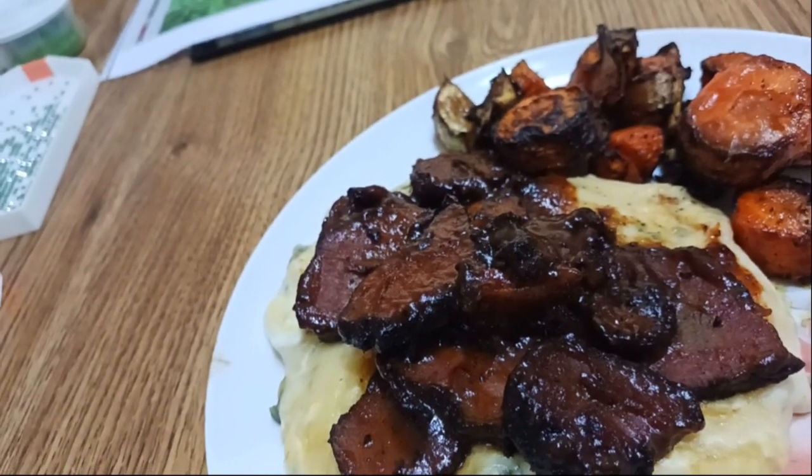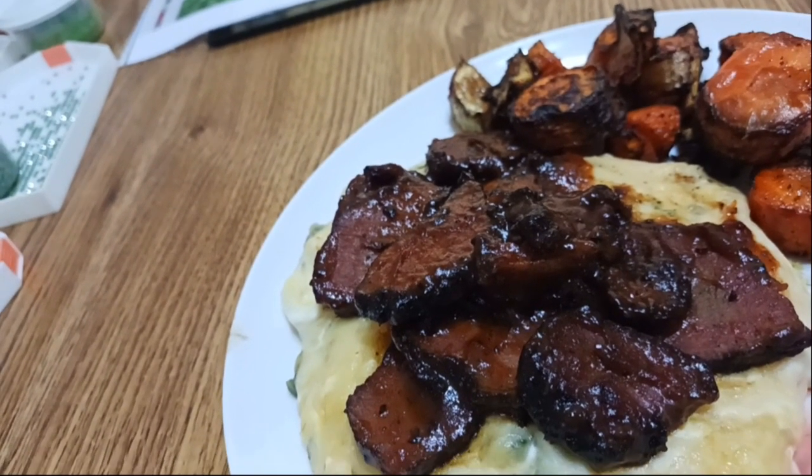Alright, let me spin you around and give this a taste because I cannot wait any longer. I've got my fork and my plate of yummy looking food. Let's give this a whirl. I am so excited — let me find a small piece of brisket. There we go — you can see the spinach in the mashed potatoes along with the cheddar cheese. Of course the sour cream and cream cheese is mixed in. Look at that bite — here we go!